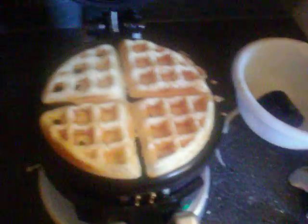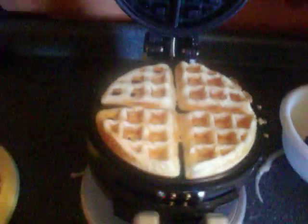The other one didn't beep but it's done. Let's see if it's as beautiful as the last one. It makes really good waffles and they look like they are going to taste really good.